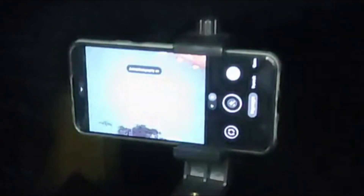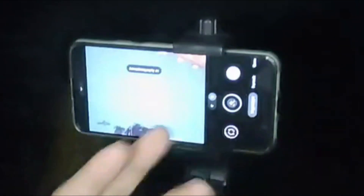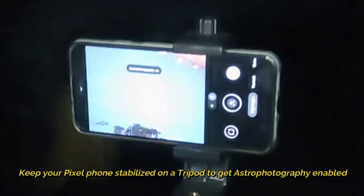To get the astrophotography mode enabled, switch to your main primary camera on the back, go to night mode, and then enable 1x or 2x. Keep your phone stabilized on a tripod — a tripod is a must. Unless you keep your phone stabilized, this feature will not be enabled.